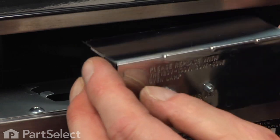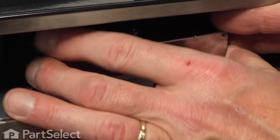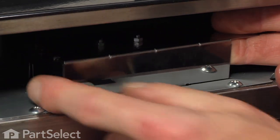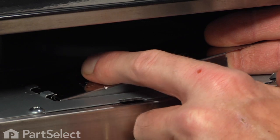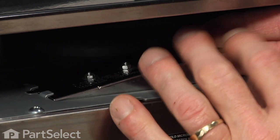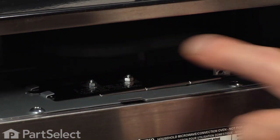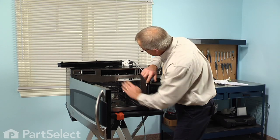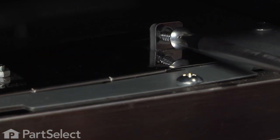Slide the holder into place, taking care to engage the tabs at the rear end. The center tab on the holder should sit on top of the metal plate. Drop it into place and secure it with the one screw.